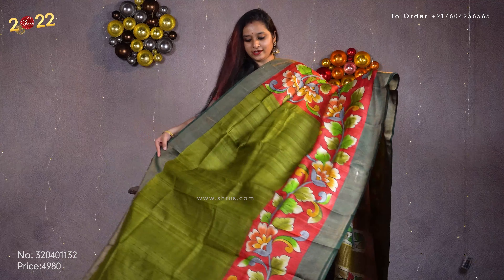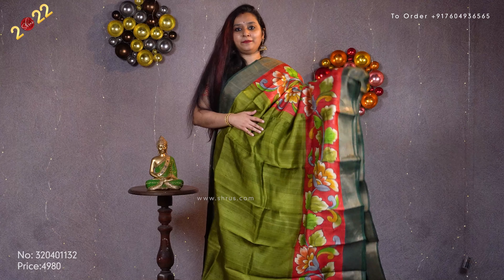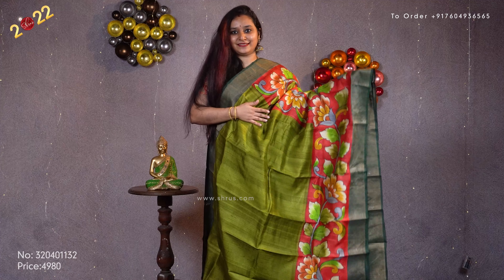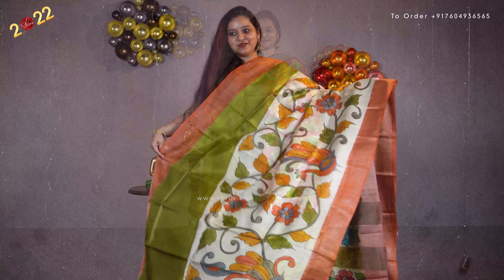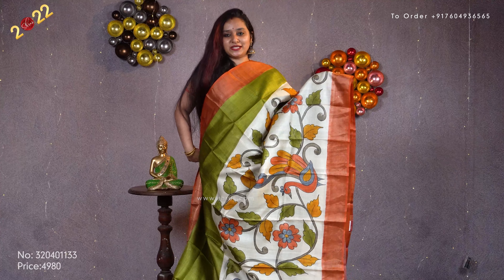A beautiful chutney green with a red combination. Gold jari borders on either side. Beautiful hand painted floral pattern in the lower half of the saree. A multi-colored floral pallu and a plain green color running blouse. Priced at 4980.